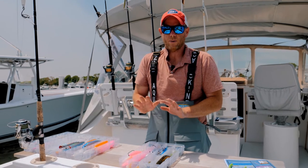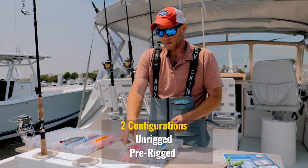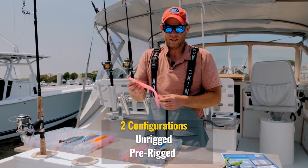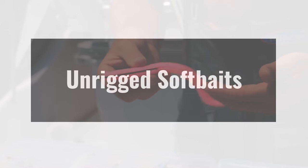At Hoagie, we group our soft baits into two categories: unrigged and pre-rigged. Unrigged soft baits, like this Hoagie original I'm holding here, are great because you can customize your rigging.